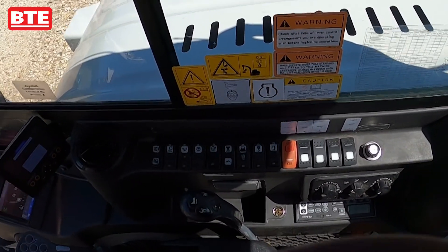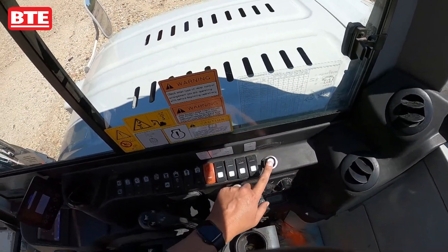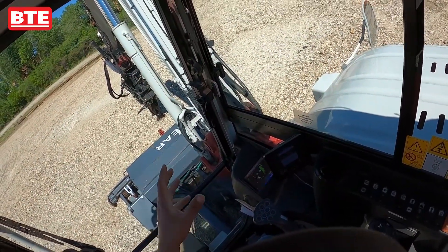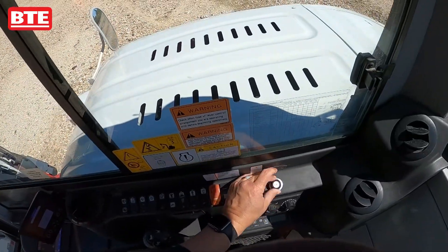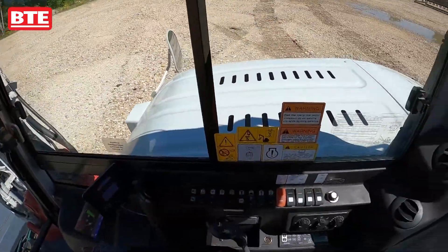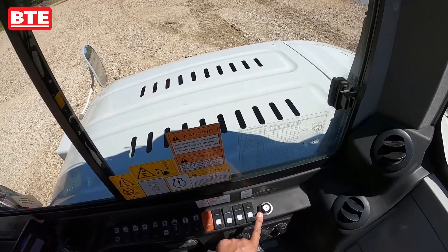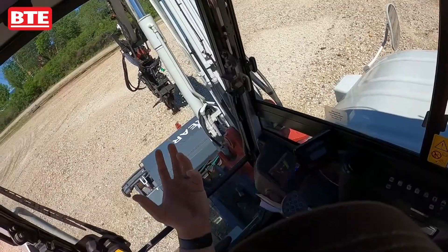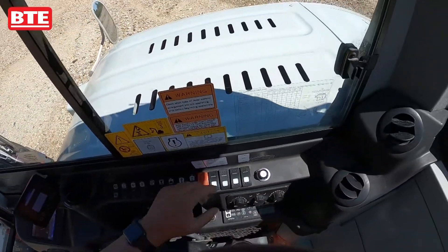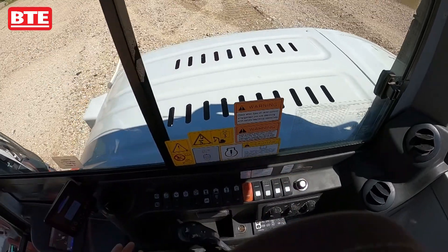This is our rototilt speed control. It controls the speed of the rotation, the tilt, and the open/close for the rototilt unit. This knob goes down to zero and all the way up to 999 — usually between about 400 and 800 you can get really fine control. The higher you go, the faster it'll rotate or tilt; the lower you go, the slower it'll rotate and tilt. As an operator, you can select whatever speed you're comfortable working at.